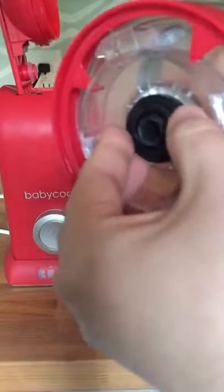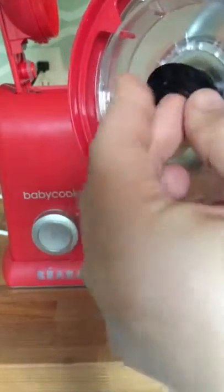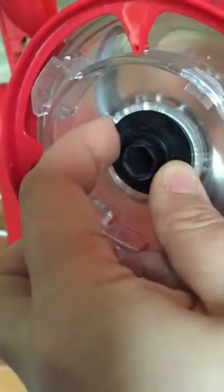So to fix this, you'd simply untwist, turn the locking nut over so the ridges are facing down, and then twist it back on. You can see that this creates a nice snug fit, and this should prevent your leaking.